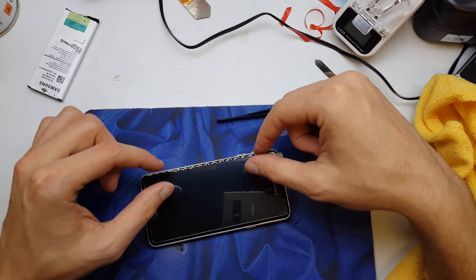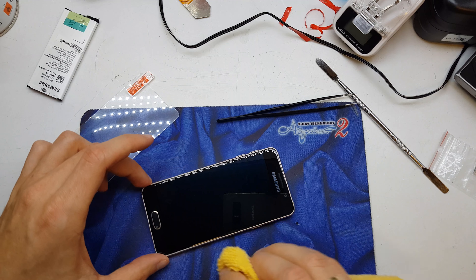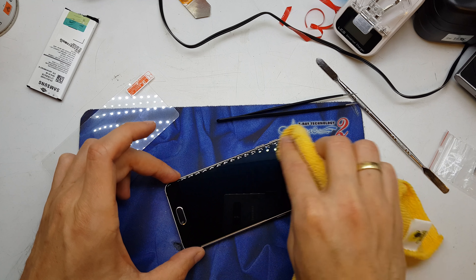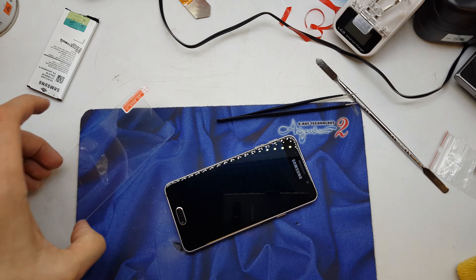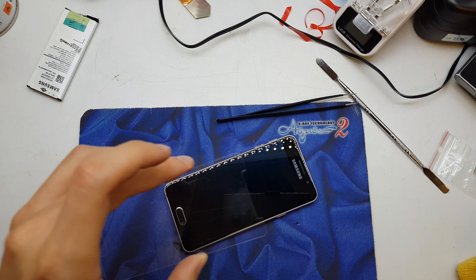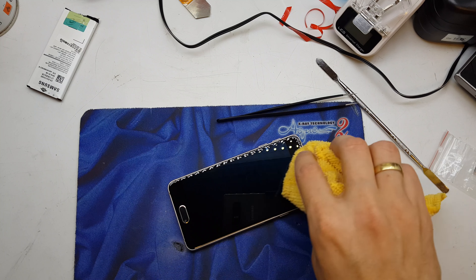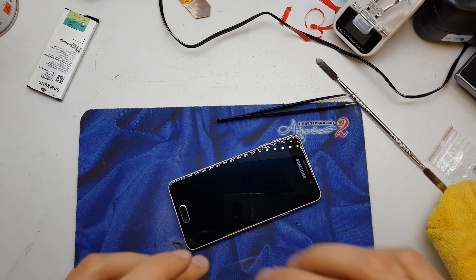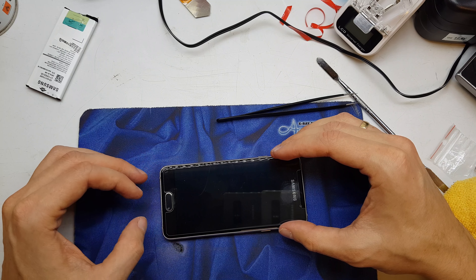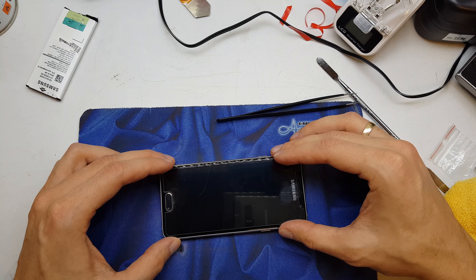So the tempered glass should be smaller than the original LCD. Now clean the screen one more time and prepare to install. We have the back cover — put it aside. Remove any dust one more time, make sure all dust is removed, and then stick the tempered glass on very gently.